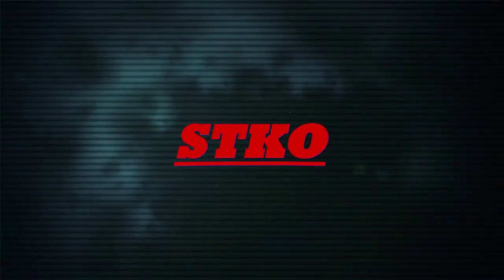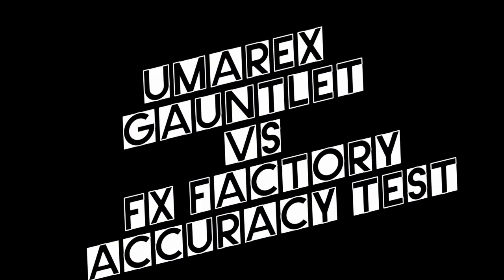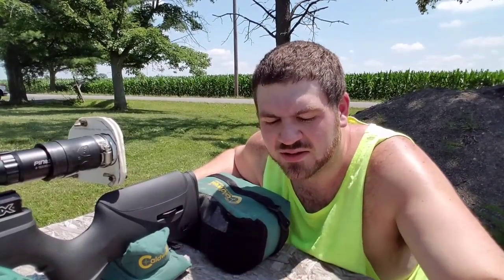Welcome back, James here again. Today I have the Umarex Gauntlet .22 caliber out. It's almost 100 degrees right now and the wind's blowing 10 miles an hour. I wanted to see with this gun in factory form — I took all the mods off, no barrel band, nothing like that — to truly see what these Gambos are capable of.